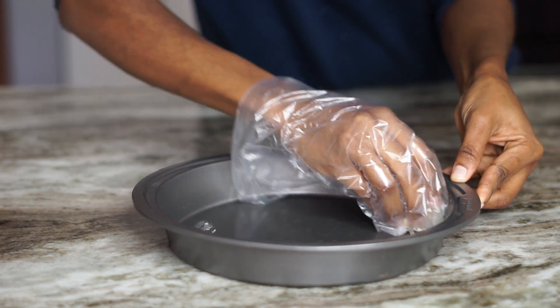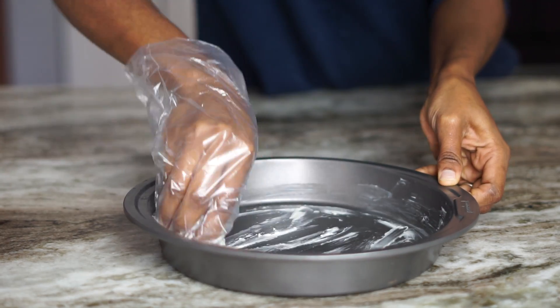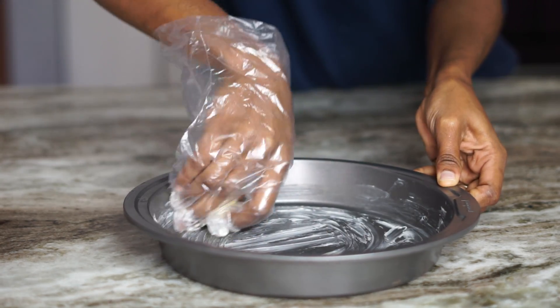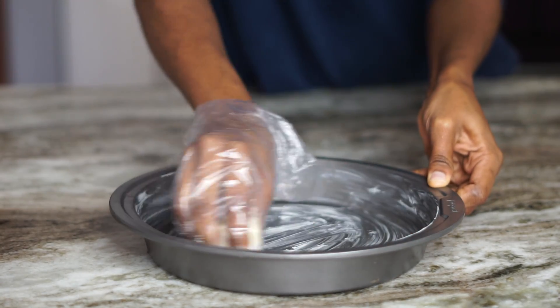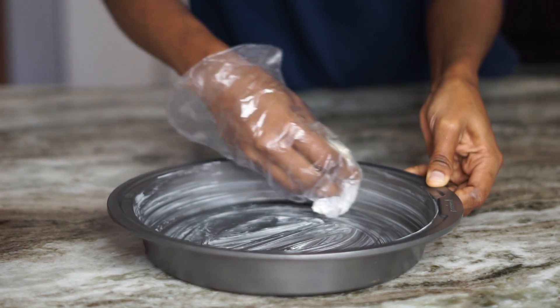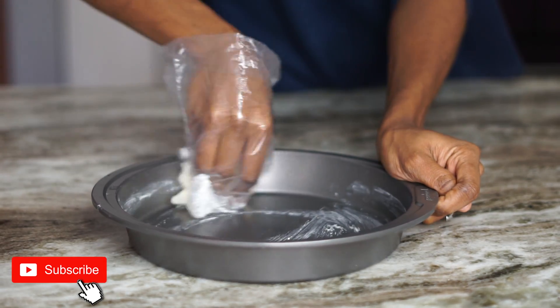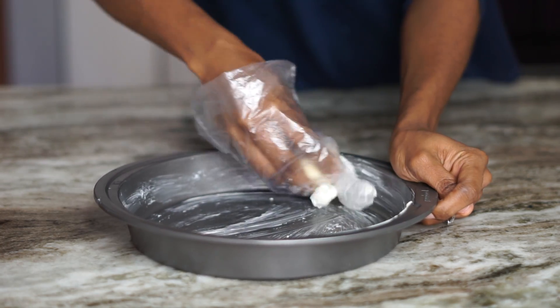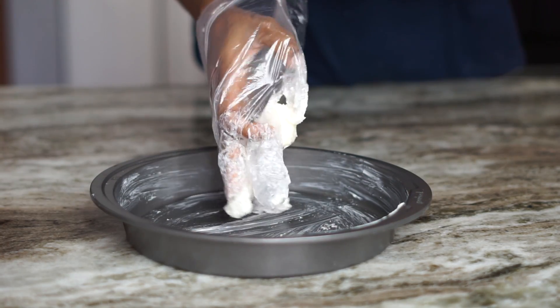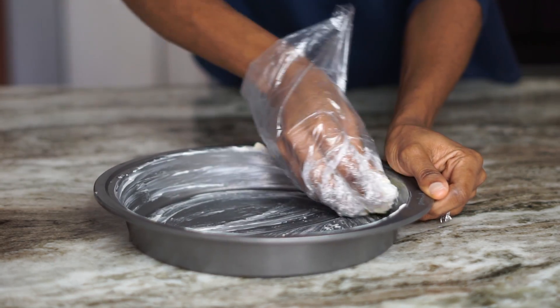To get started, we're going to start by buttering up our 9-inch pan. We're making a three-layer cake, so we'll need three of them. Once you're done adding your butter all over it, we'll add about two tablespoons of all-purpose flour. It doesn't matter what type of flour. Once you add your flour on there, make sure it's nicely coated, because we do not want our cake to stick onto this pan.